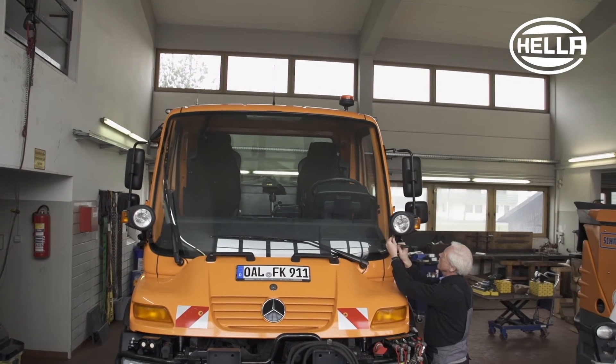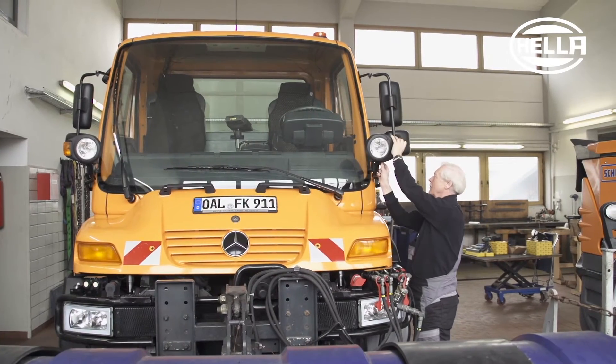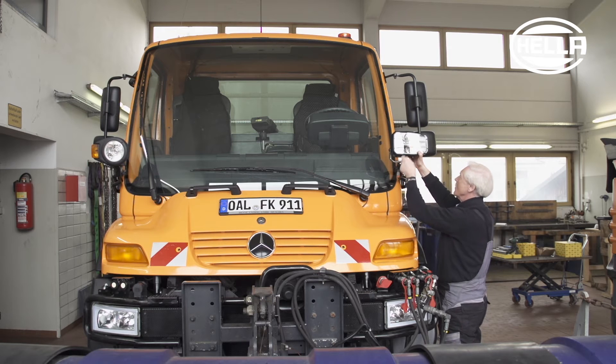Now, let's turn to the front lighting. The full C140 LED headlamp and the LED light bar 350 auxiliary high beam headlamp are used here. These feature extremely high light output, are extremely robust and have a long service life.